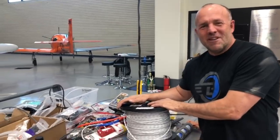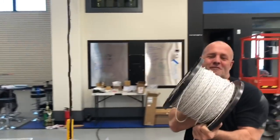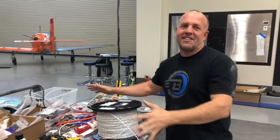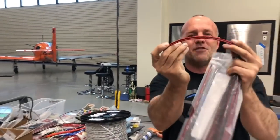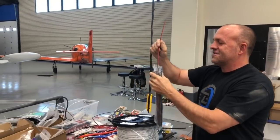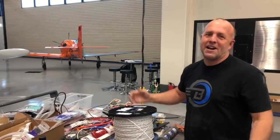I'm halfway done with this panel but I have destroyed my desktop with garbage. I've still got about a thousand feet of wire, half of which still needs to go in the plane. I've emptied several spools and made a mess. I'm going to clean it up and get back to work. I'm using grip lock ties throughout the whole plane — rubber-lined zip ties so nothing vibrates or chafes. Get those in your plane.